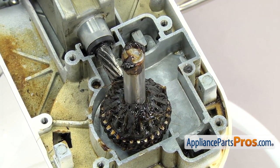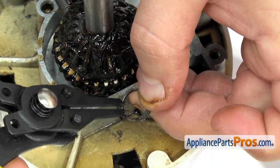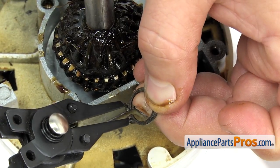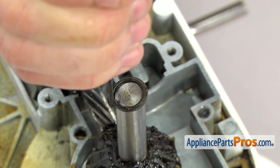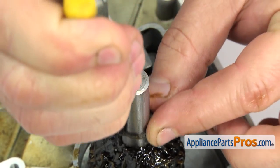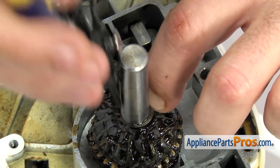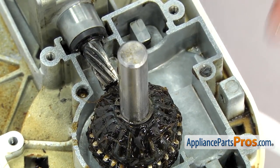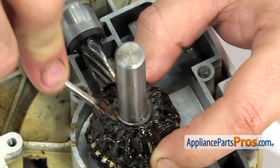Now we can put the snap ring on. We're just going to put it onto the snap ring pliers — you just have to line up the pins and the holes. Once you have it on, we can put it onto the shaft. You don't want to spread it very far, just far enough to get it over the shaft. Once you have it all the way down, you can pull the snap ring pliers off. If it didn't go down all the way, you can take a flathead screwdriver and push down on it to make sure it snaps into the groove.